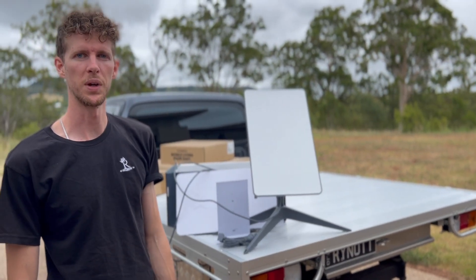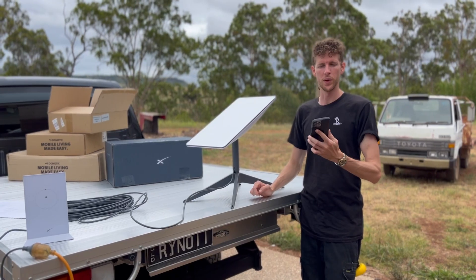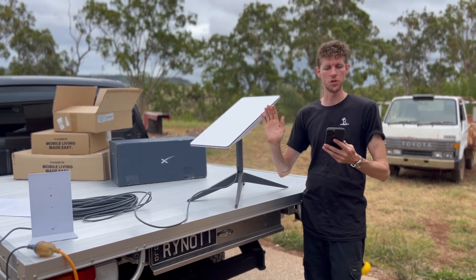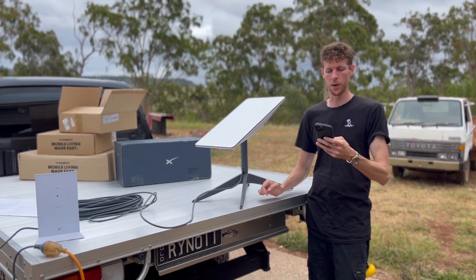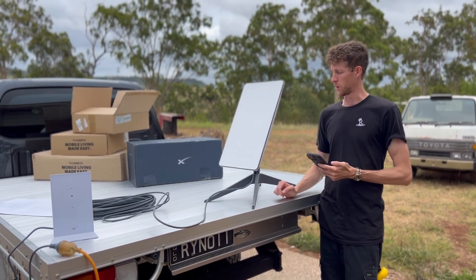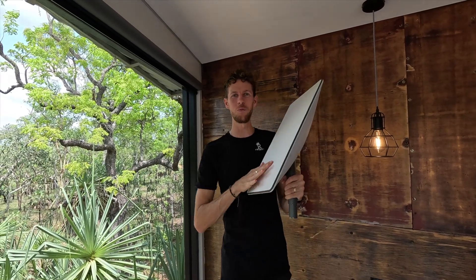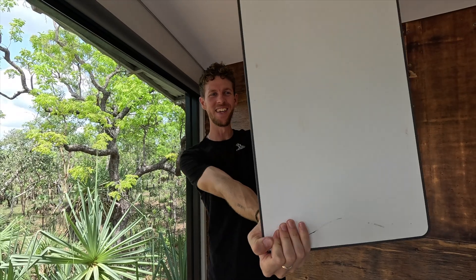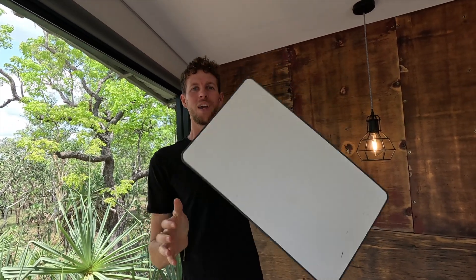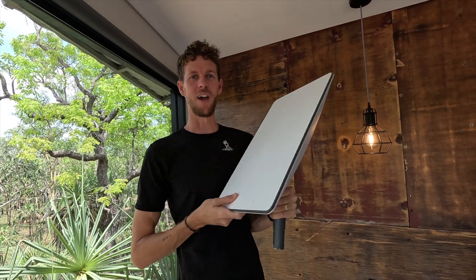We're just going to do the stow function, where it puts it back to where it was in storage, so if you wanted to pack it away you just hit stow. There we go. Damn — here it is, the 12-month review of the Starlink satellite internet dish from Elon Musk's SpaceX.